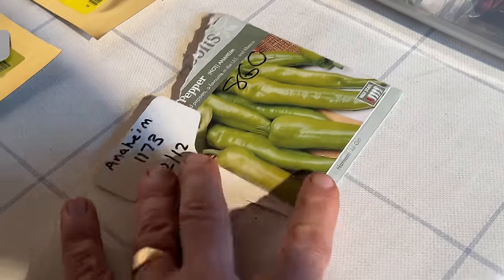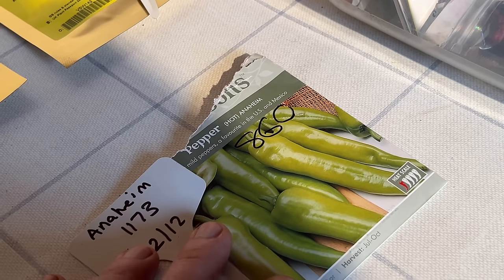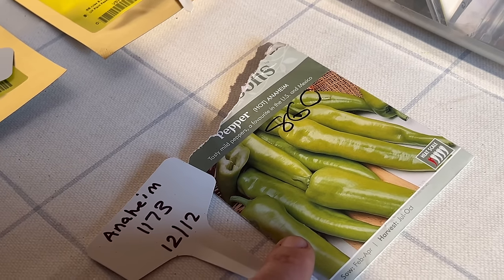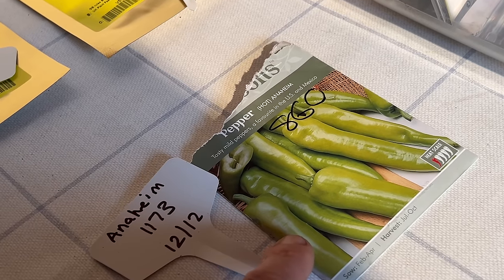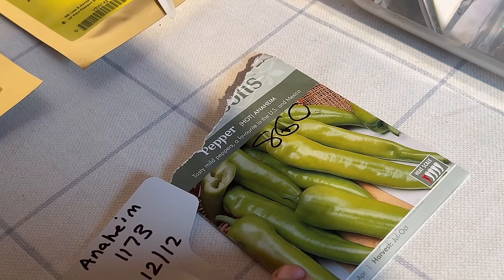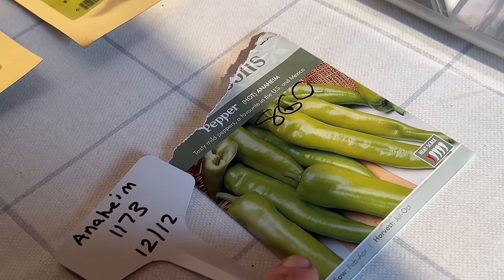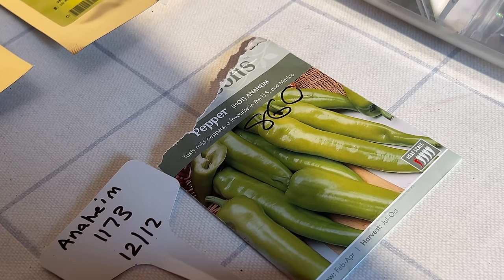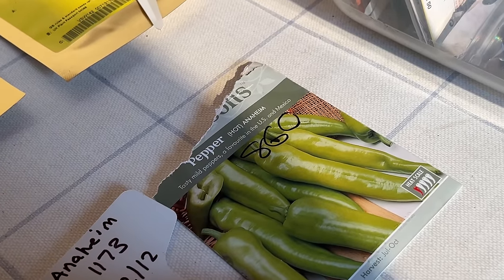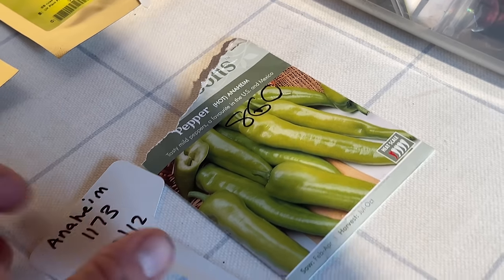Now for the peppers. I'm only doing one chilli this year — Anaheim. We really like Anaheim because you can pick it at light green for a mild chilli, as it starts going red for medium heat, or when it's fully bright red it's really hot. It's versatile, nice and big so easy to work with, you get mild to hot from the same plant, it's prolific, and it grows outside really well.